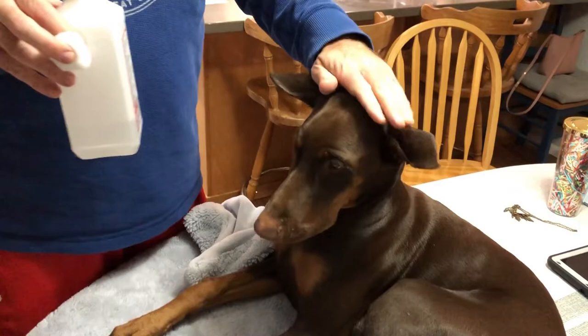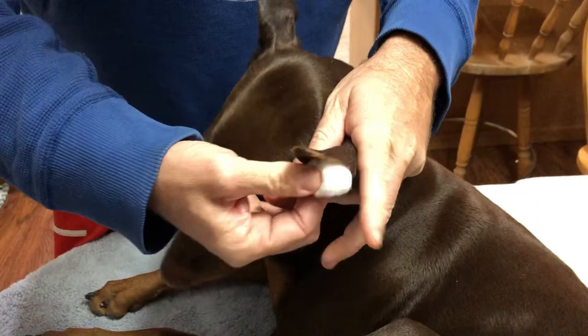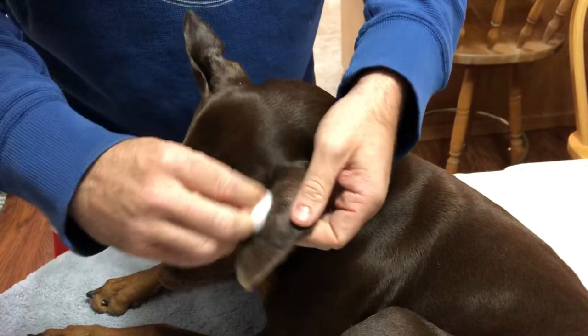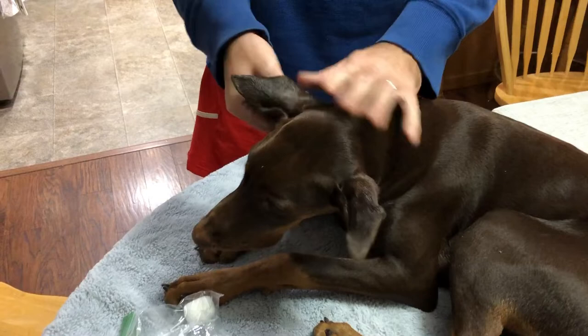After you get the posts out, take some alcohol and a cotton ball, give that a little spray, and clean the ear. You want to get any wax out for sure, but we're also wanting to get all of that adhesive remover off of her ears. I don't like to leave that on her skin — I want to make sure there's no traces of any adhesive or adhesive remover on her little ears.